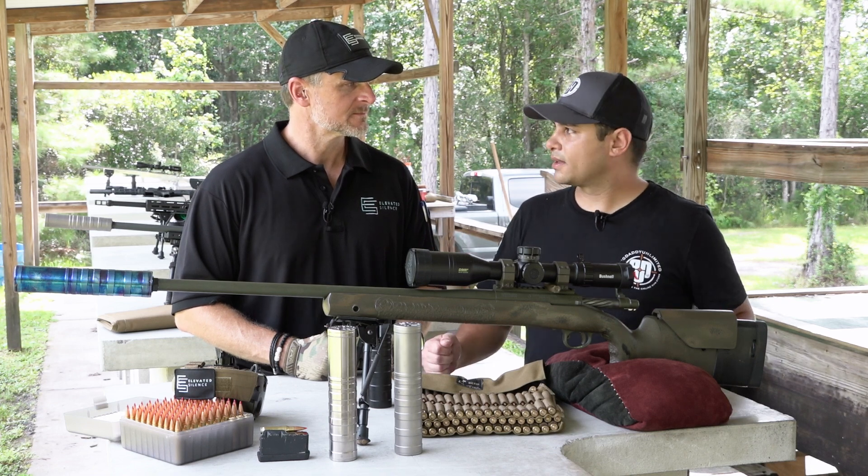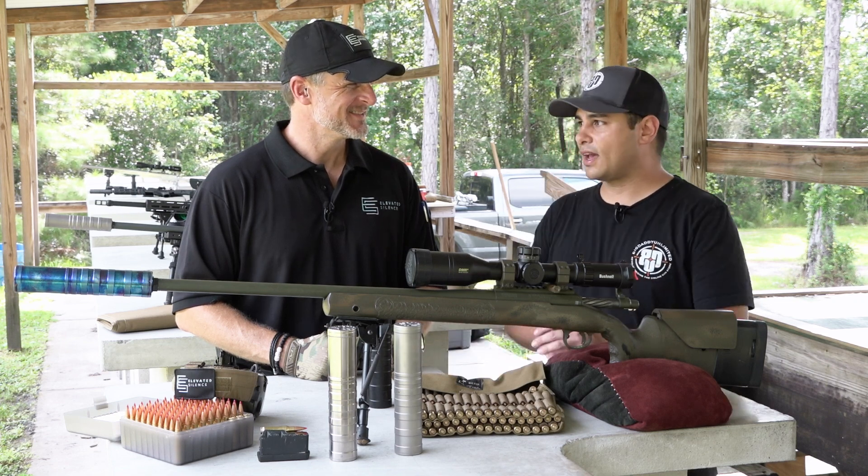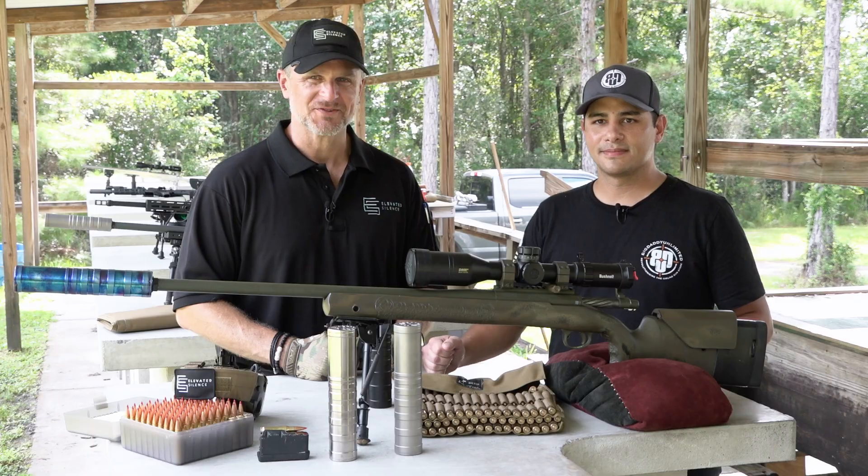Let's kick it over to Riley and make some noise — or lack thereof — and see how this thing does at point of aim, point of impact. We're going to do 600 yards. Let's do it.